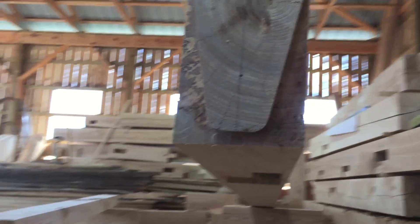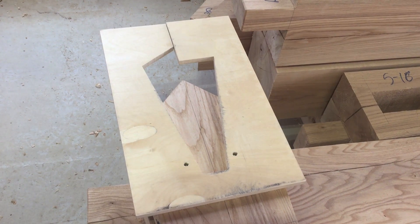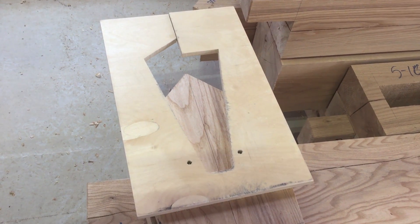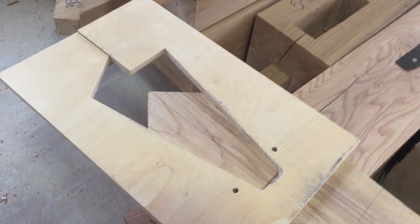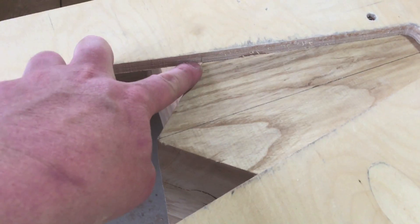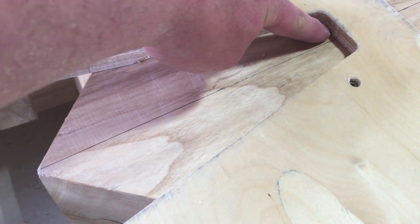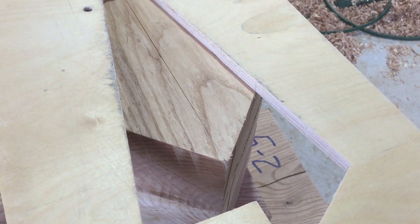This is what the finished dovetail joint looks like. Now I've got the template laid out for the mortise portion of the dovetail. There are just three points of reference for lining it up to the center line on this timber.